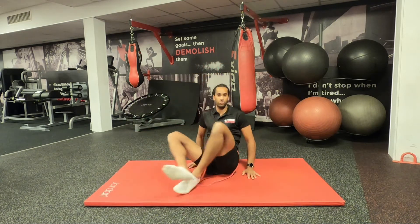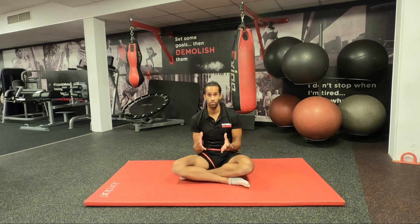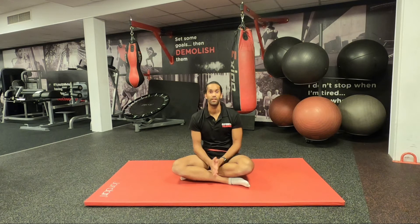And there we have it — that's your knee flexion and extension active stretch. I hope all the information made sense. When you're watching this and want to get in touch with us at any time, just send us your queries and we'll get back to you as soon as we can. Thank you for watching, I look forward to seeing you again soon.